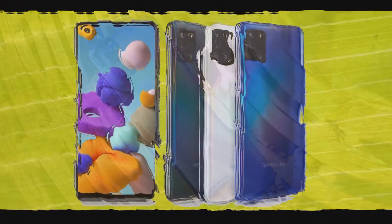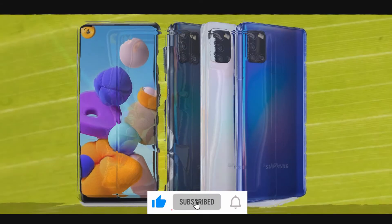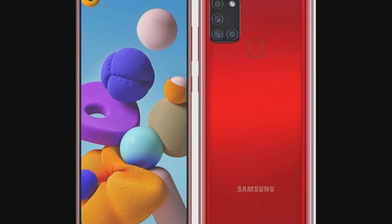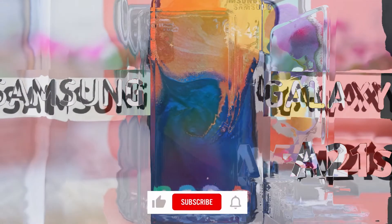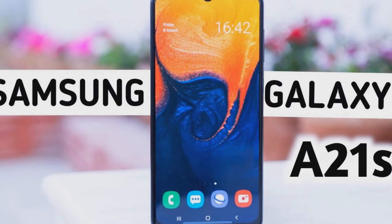Camera: Samsung's mid-rangers are known for decent, if not great, shooting capabilities, and the same is the case with the A21s. The device comes with a quad camera setup consisting of a main 48MP lens, an 8MP wide-angle sensor, a 2MP macro camera, and a 2MP depth sensor. The main lens works well but offers oversaturated images most of the time, which may put you off. If you like natural colors, you won't like it; otherwise, it's a decent setup offering rich and vibrant images. By default it clicks pictures in 12MP mode — to get more detailed images you need to switch to the 48MP setting.